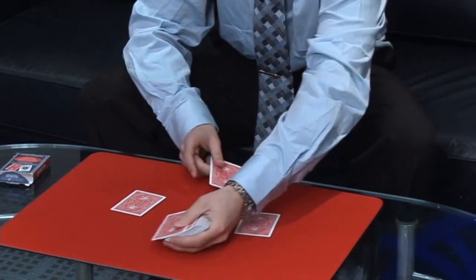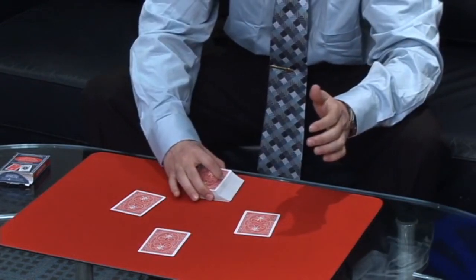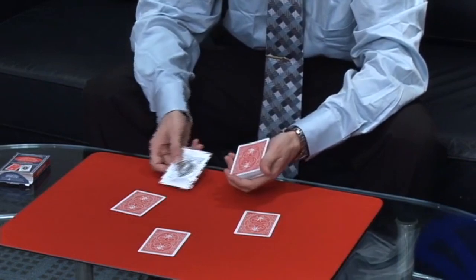We'll put two to the side, two forward, two back. Here we go. Watch the first ace as it rises from the bottom up to the top.